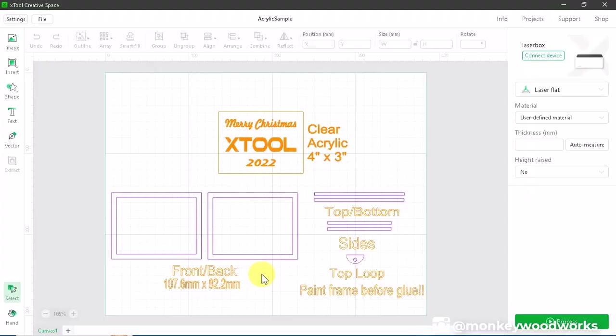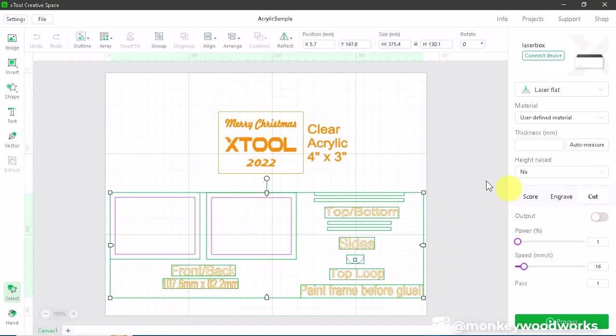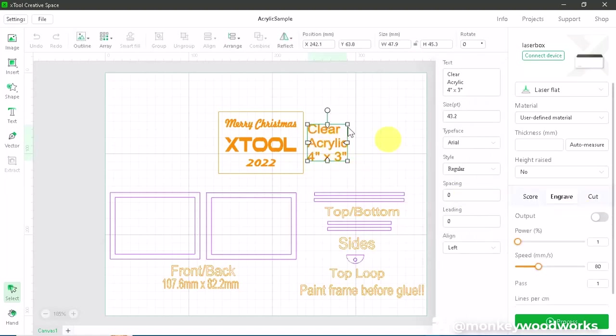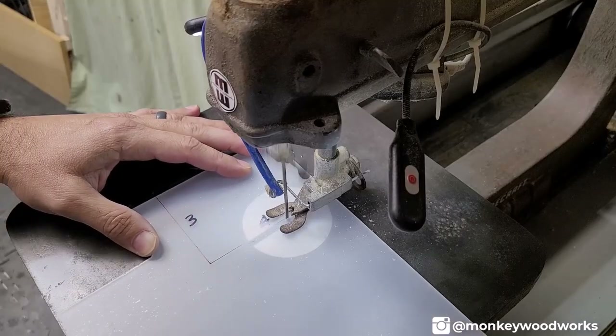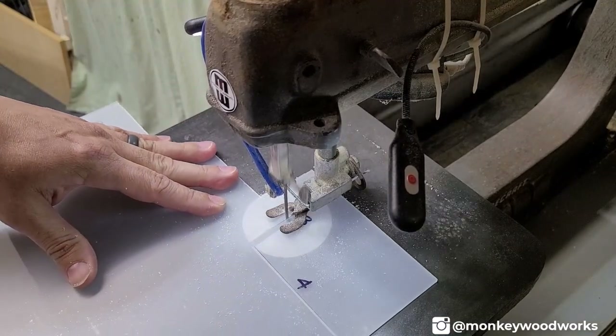For today's project I'm going to make an ornament using clear acrylic. My project has a combination of wood and clear acrylic. The bottom section is the wooden pieces — I've already made and cut those out, so I can turn those off by highlighting them and setting the output to off. The label for clear acrylic at the top is also turned off. The piece we're focusing on today is the clear acrylic, four inches wide by three inches tall, with 'Merry Christmas X-Tool 2022' engraved on it. Because you can't cut acrylic with a diode laser, I used my saw — you can use a little hand saw or a scroll saw.